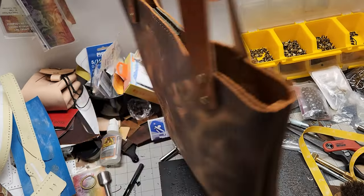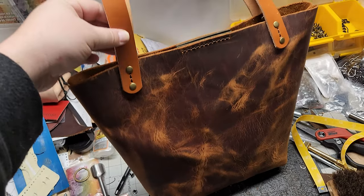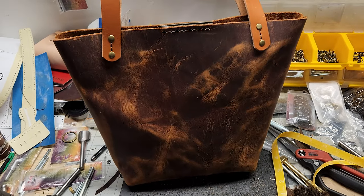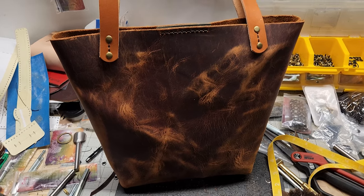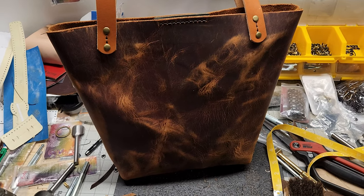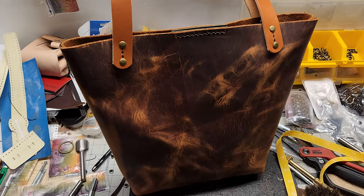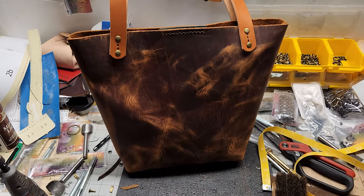There it is — I'll take some more pictures, some glamour shots if you will. It's just a very simple tote. I hope you like the pattern. If you have any questions, suggestions, or comments on how to improve this, let me know — I'm glad to hear from you and glad to make some improvements. All right, thanks, bye.